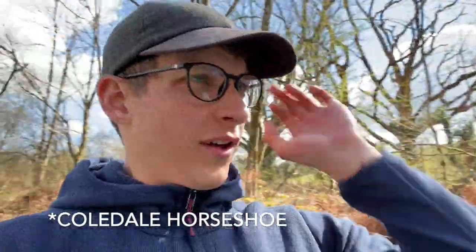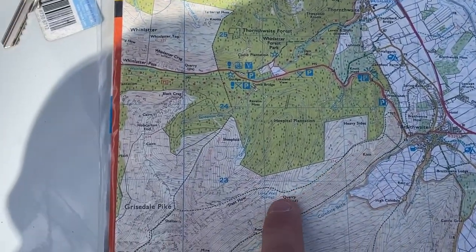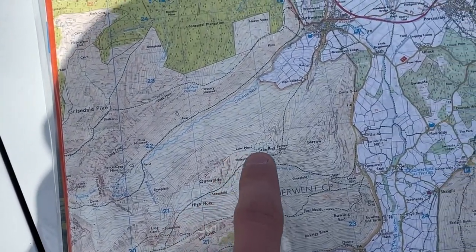Today we're on a day hike in Braithwaite. We're going to do the Coaldale Horseshoe, or loosely that anyway, just depends how we get on. I'm with Hannah today, my better half, and Maggie. I'll show you our route — we're going to make our way up to Grisdale Park and come back round. This is Caldale Beck just as we're setting off.